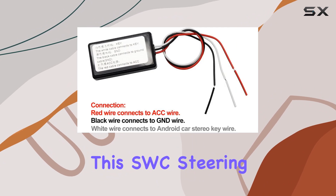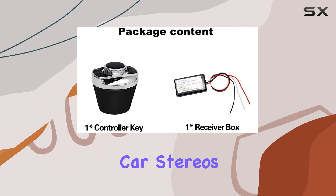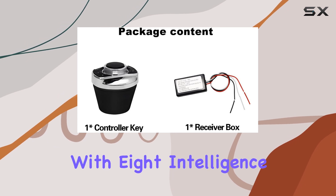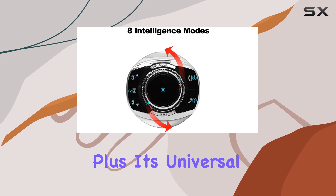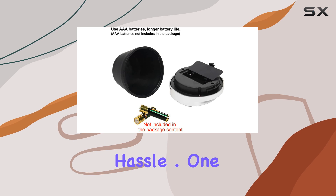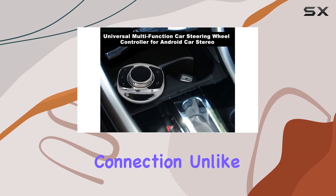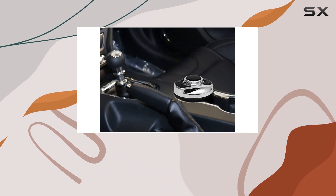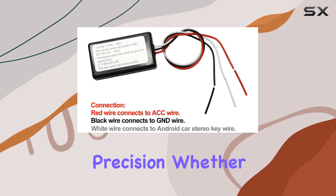This SWC — Steering Wheel Control — is designed to work seamlessly with Android Car Stereos, providing you with 8 intelligence modes for controlling everything from hands-free calling to audio volume. Plus, it's universal, meaning it can fit a variety of steering wheel sizes without any hassle. One of the standout features of this controller is its wired connection. Unlike some wireless options, the wired connection ensures a stable and reliable connection so you can control your media with precision.